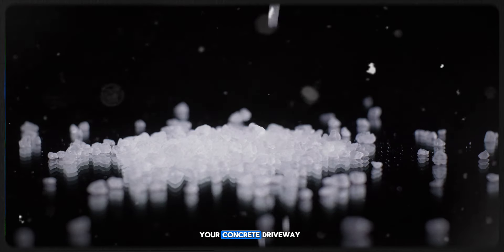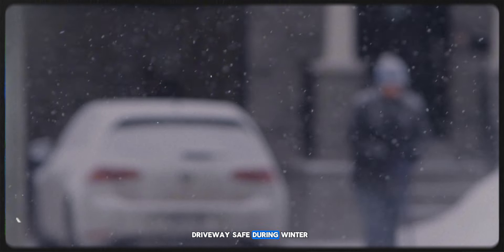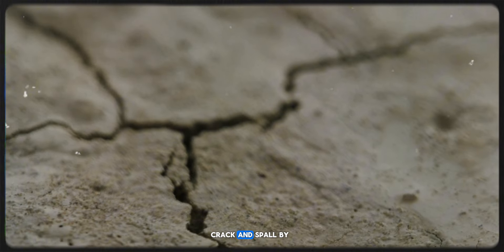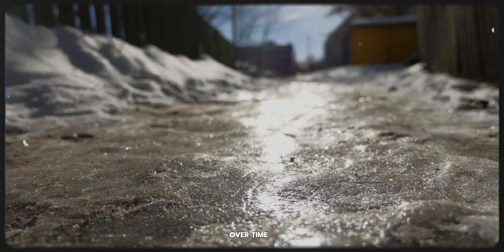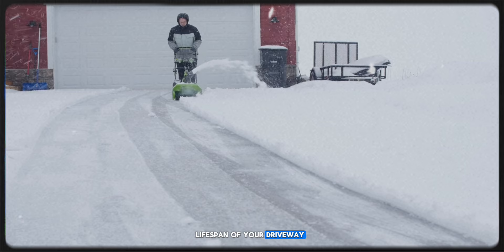Salt can severely damage your concrete driveway, leading to costly repairs. But there's a better way to keep your driveway safe during winter without using salt. Salt causes concrete to crack and spall by absorbing water, which then freezes and expands, breaking down the concrete over time. This damage not only looks unsightly, but also reduces the lifespan of your driveway.